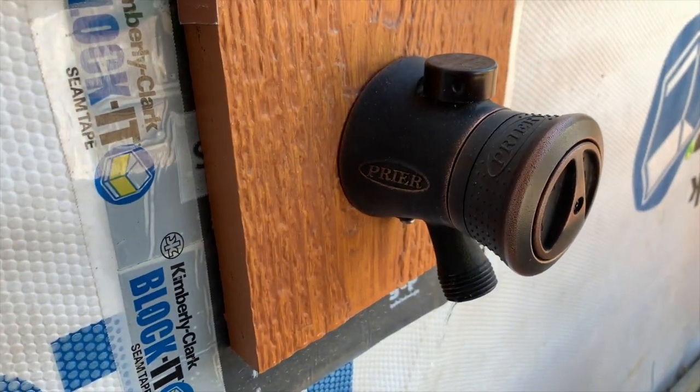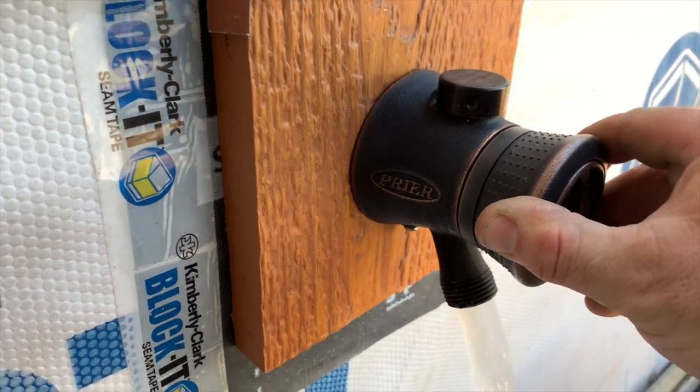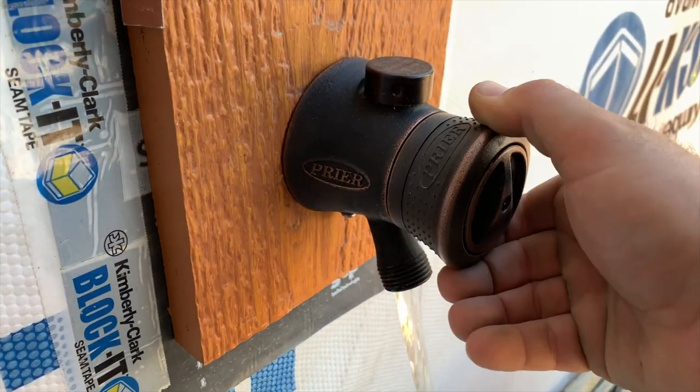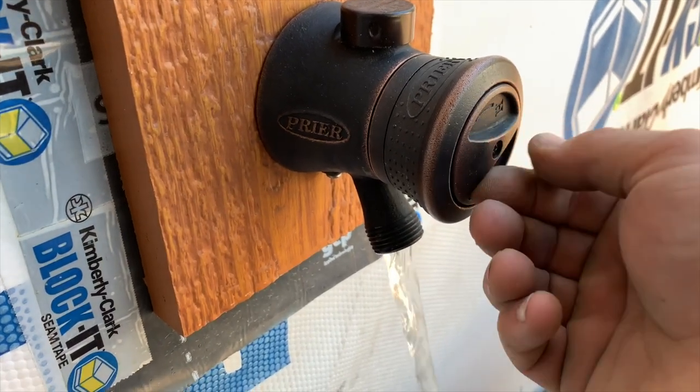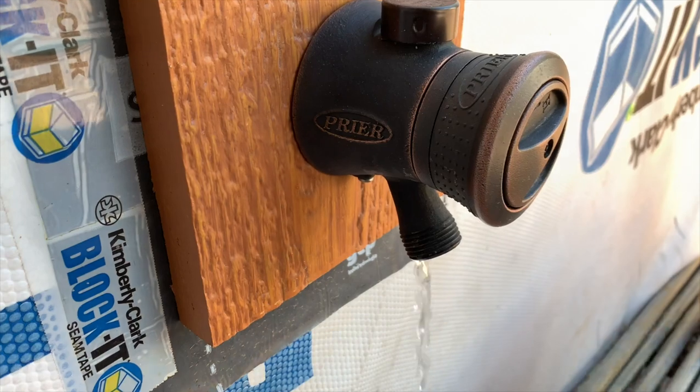We've got the Pryor hot and cold lawn hydrant here. Just turning the water on to the house here at the Duluth build. We've got hot and cold adjustment right here, with half inch connections inside. We'll show that next.